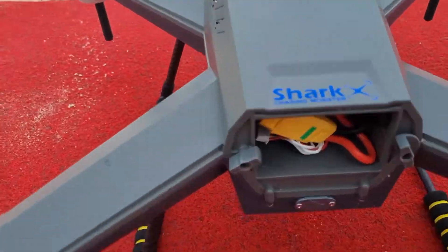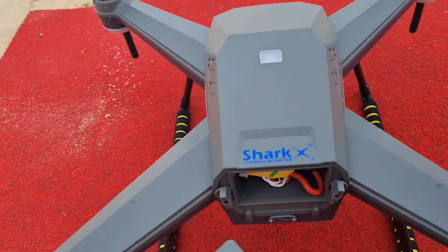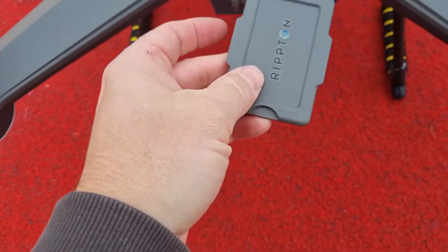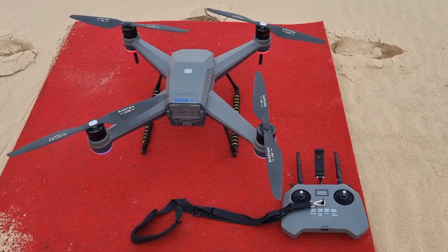For those who aren't aware, the battery just inserts from the back, a little bit like the Splash Drone 4. Then the rubber seal goes on the back, and it's doing all those self-checks.